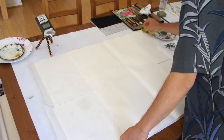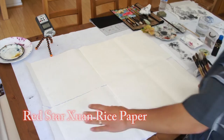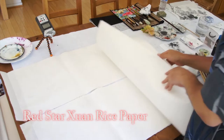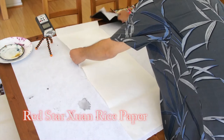I use the Red Star Shen paper. It's an unsized or absorbent paper — you may call it smearing paper. For freestyle, it's the best paper. The full sheet comes like 27 by 55 or 57 inches, so we cut it into three pieces. This is one-third cut from the sheet, and then cut horizontally into two strips. This size is good for a scroll or a panel.